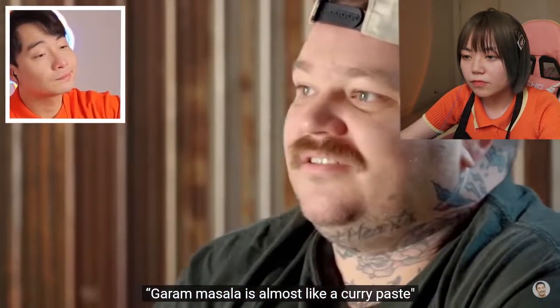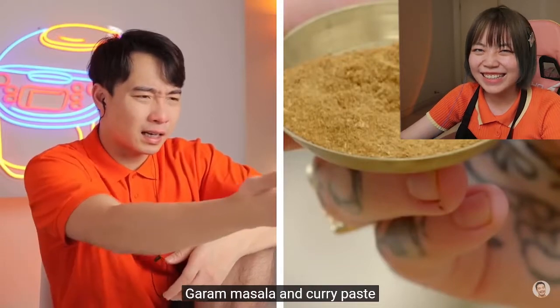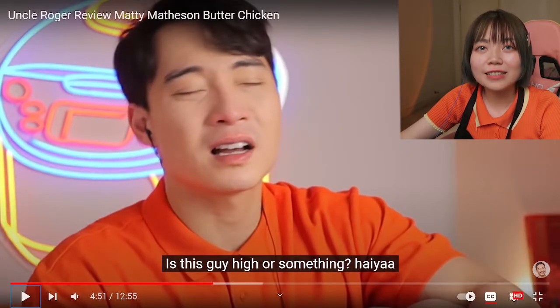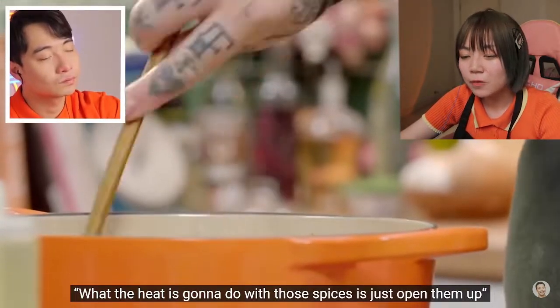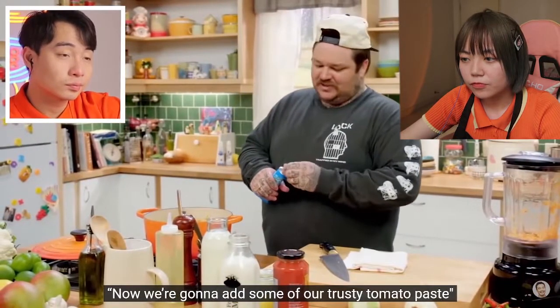I like this spice. Garam masala. Garam masala is almost like a curry paste — it's not a curry paste, it's powder. Wait, what? Garam masala is almost like a curry paste? What? Are you confused or something? How is garam masala and curry paste the same? Do you know the difference between powder and paste? Is this guy high or something? But nephew Matt doesn't look too drunk — the only thing high about him is his cholesterol. The heat is going to open up those spices and let them come alive.